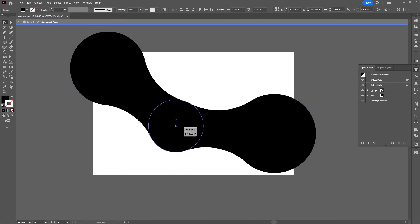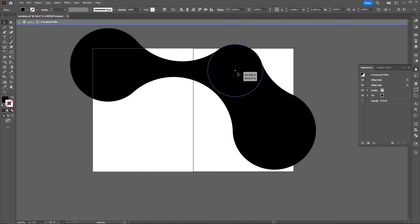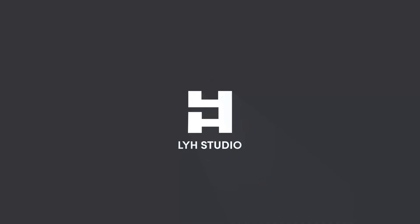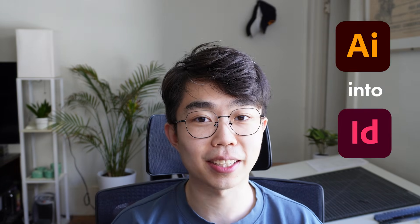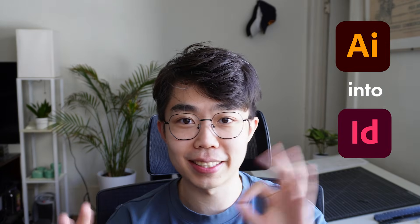Guys, check this out. Do you know you can do this in Illustrator? What's going on everybody? Today we're creating this layout. Y'all know why you're here, so let's get started. We're actually going to get started in Illustrator today — it's going to help us make this cool blob effect that will be the anchor to our image.